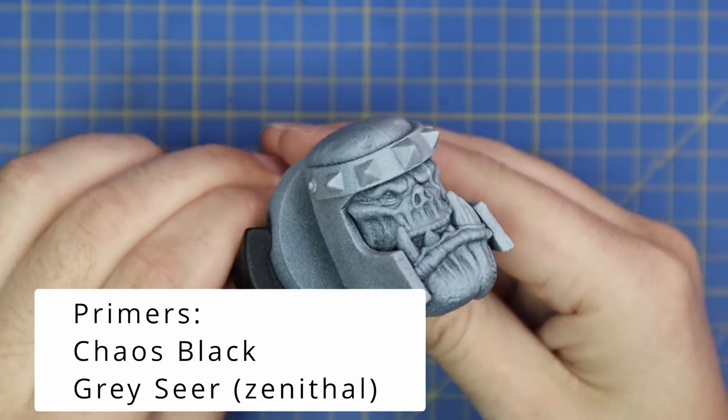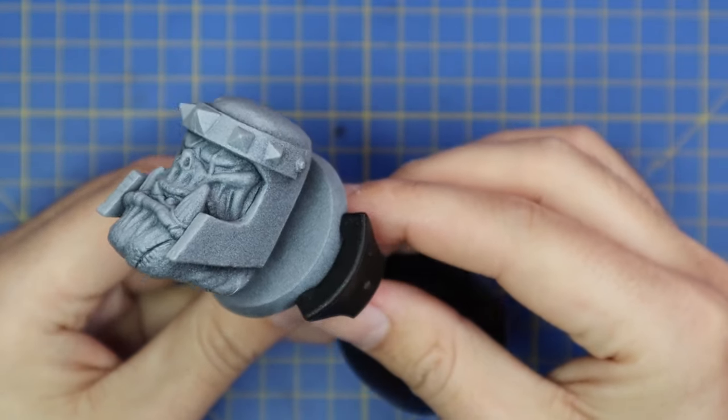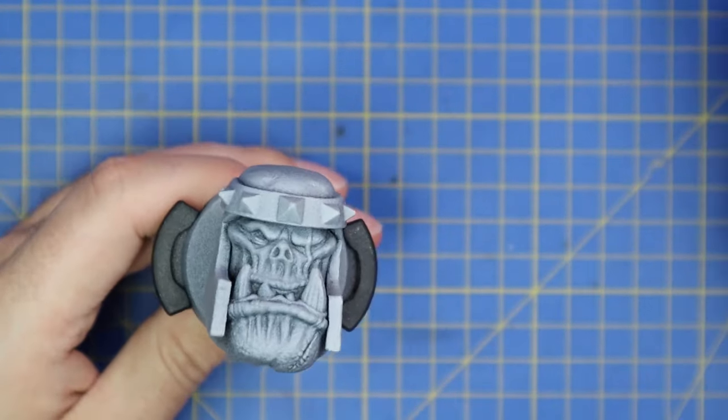To do a video on how to paint orc skin - that's what today's video is going to be all about. I'm going to show you how to paint orc skin really quick, really fast, but on a really nice big piece so it's easy to see what I'm doing: where the details are, teeth, gums, eyes, scars - the whole shebang. Here is the giant orc head: chock-a-block full of details, crisp lines, deep ridges, lip detail, tusk detail - a perfect canvas.